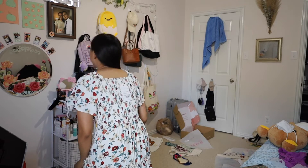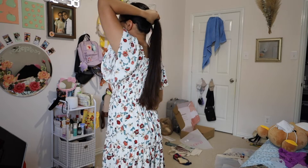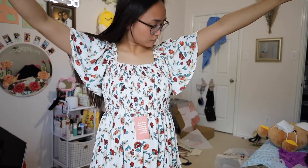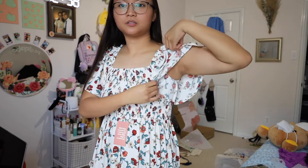I'm gonna wear this to choir rehearsal practice — gotta log in in three minutes. I love this. Super flowy. It does kind of show your armpit a little bit, but it's breathable. That's all for my haul. I'm gonna go get ready for church practice now and put my makeup on. See you next time. Bye!